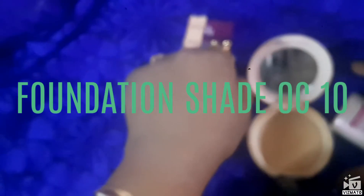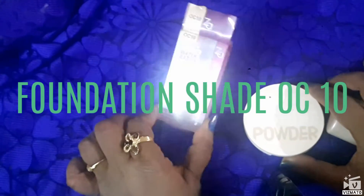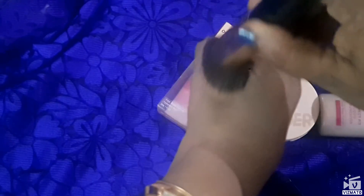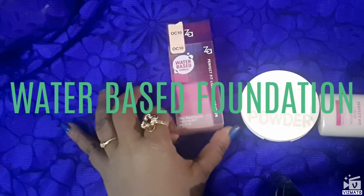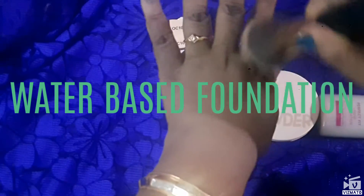I bought it from Thailand when I went there about six months ago — I purchased both this water-based foundation and the Za compact powder. They had various shades and I chose OC10 because it's very close to my skin tone.